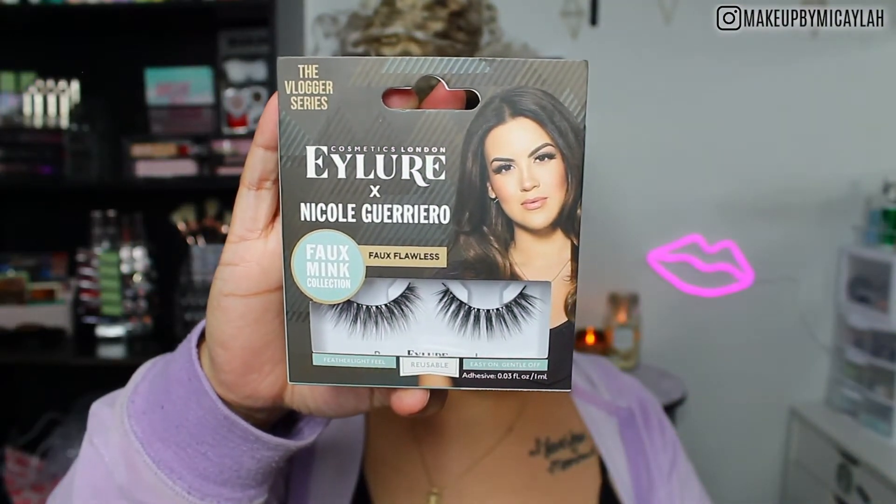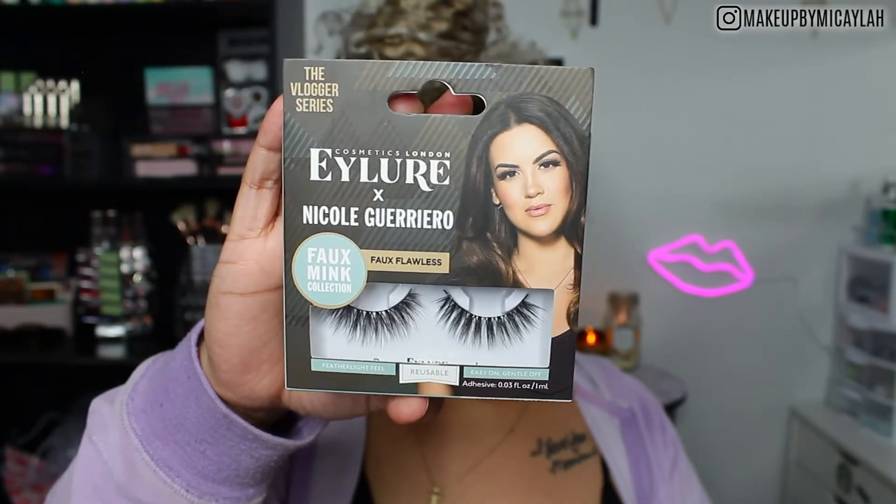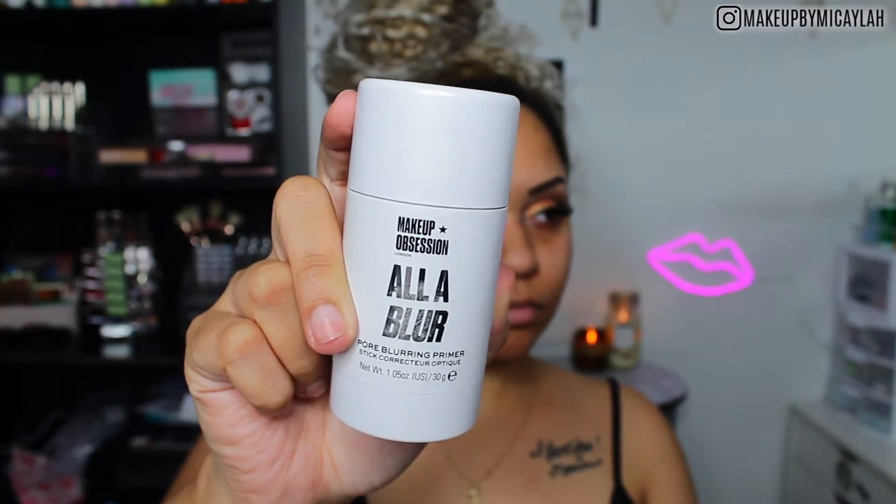For lashes, we're using the Nicole Guerrero Eyelure Lashes — I really love these, they're very easy to apply. For primer, we're using the All Blur Stick from Makeup Obsession. I really do love this primer. My problem is the packaging — that whole stick isn't filled with product. I'm on the PR list, but we're keeping it real: they could have made this stick much smaller. But you can see it instantly mattifies my skin and blurs everything. I really do recommend this primer.